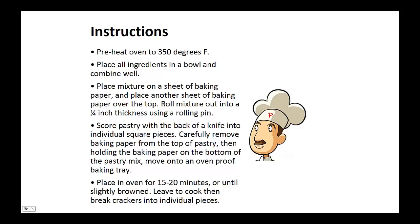Instructions: Preheat oven to 350 degrees. Place all ingredients in a bowl and combine well. Now place mixture on a sheet of baking paper and place another sheet of baking paper over the top. Roll mixture out into 1 quarter inch thickness using a rolling pin.